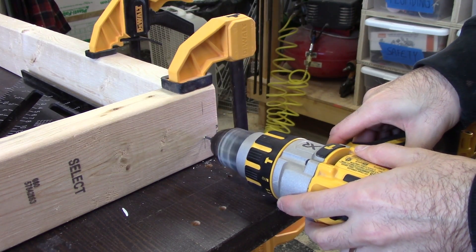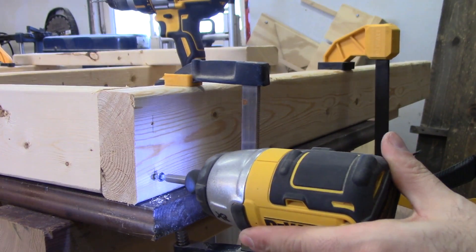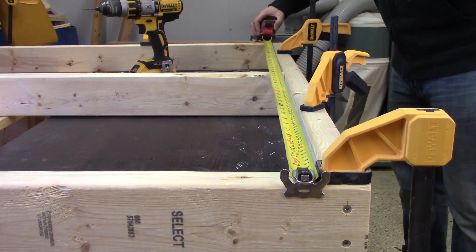Most of the joinery on this bench is really simple — just butt joints with three-inch wood screws. Workshop furniture tends to get beat to shit. The screws make it really easy to repair or modify a piece as necessary without tearing the entire thing down.